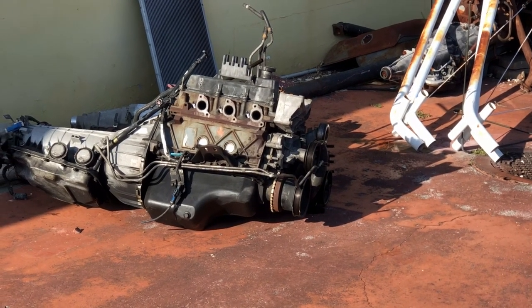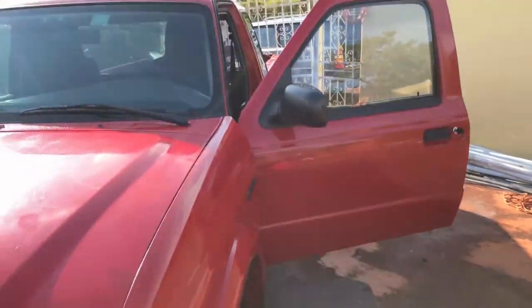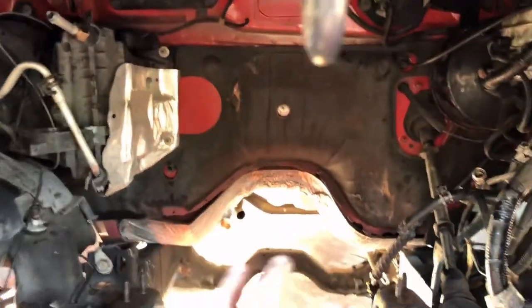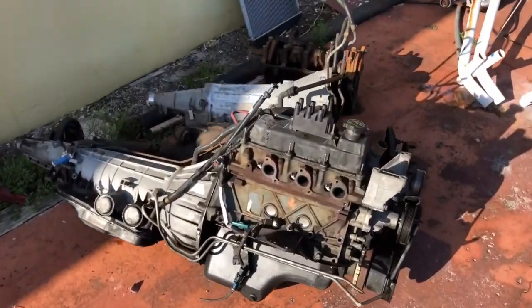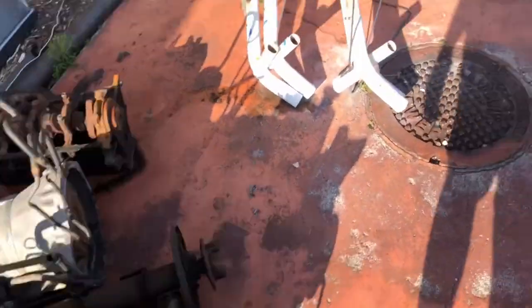Wait, that looks a lot like the motor that was in the Ranger. Something happened - my motor's gone. No, I took it out. It's gone. Nothing special to it. I just got to keep them out just in case I could use it to fab something up.